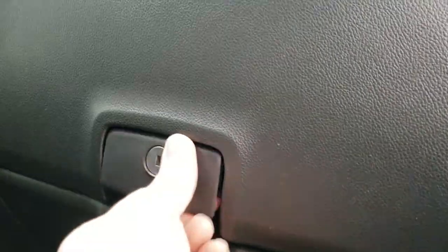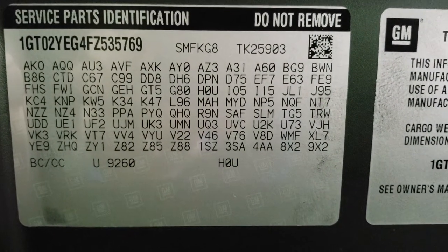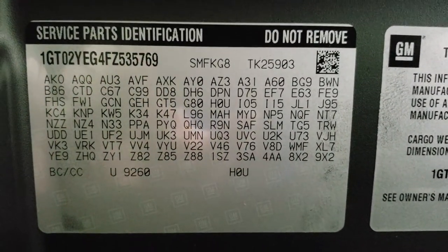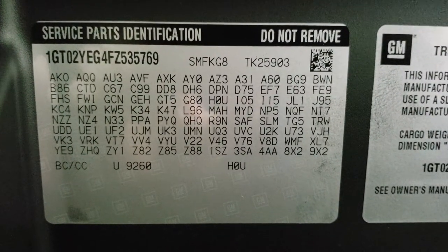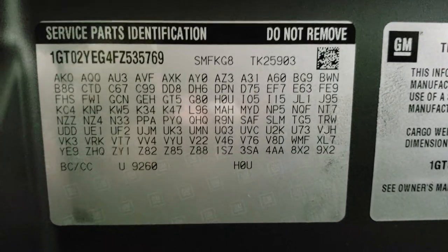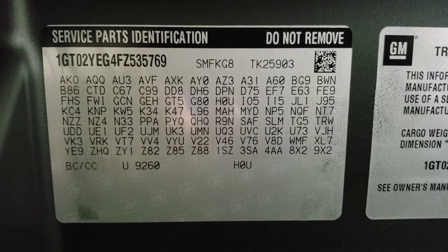The first way is to look at the RPO codes. The code for the snow plow prep package is V-Y-U. If your 3/4 ton or 1 ton GM truck has that code V-Y-U — and these are in alphabetical order on the RPO codes — that means it has the snow plow prep package.